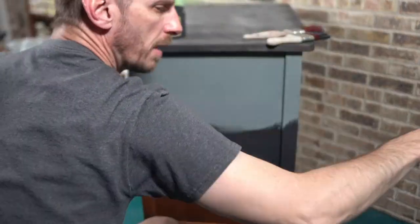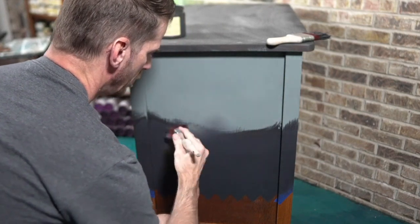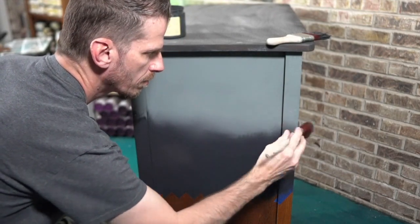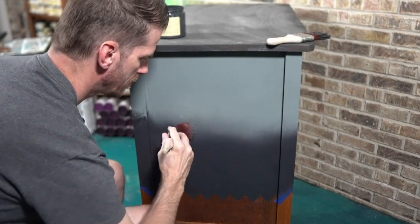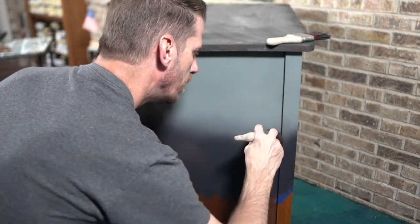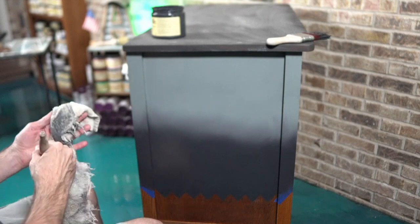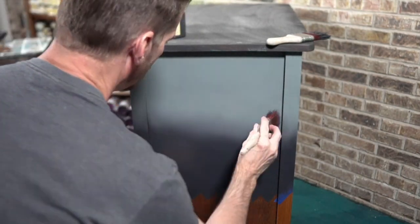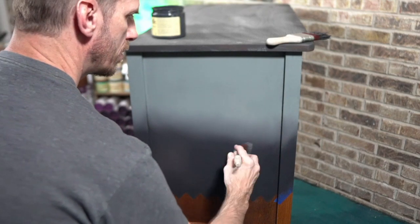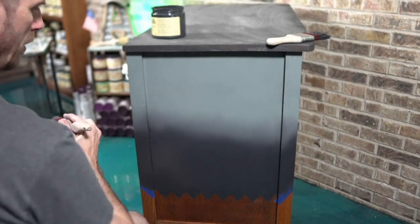Now we go back to our blending brush and just crisscross those two colors together. I sometimes call it making little infinity symbols. This one's working really nice. Wipe off the extra if needed — you can do a little bit more swooping if you like. One thing messing me up a little is the corners; my brush is hitting them so I'm not getting all the way in there, which is what I'm having to fine-tune.